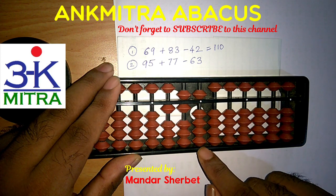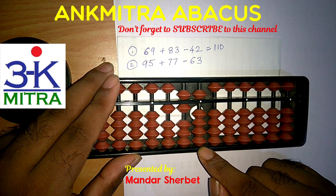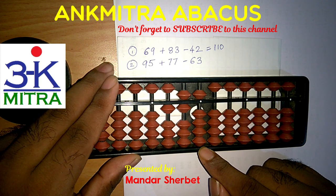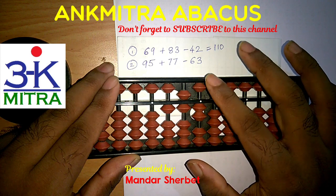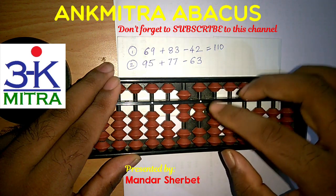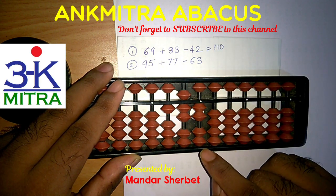Coming to the units place, addition of 7 has to be done using minus 3 plus 10 again, but we do not have 3 beads available here to subtract. So I need to use the combination formula. Minus 3 will be done using the small friend formula: plus 2 minus 5. After that I need to add 10 on the next left rod to finish the addition of 7 on the units place. The addition of 77 is now done.